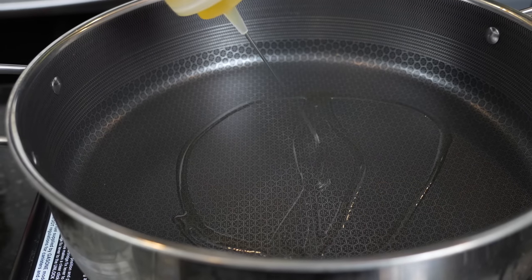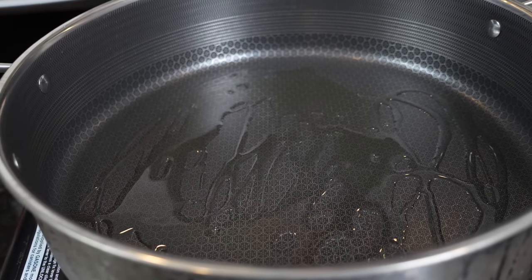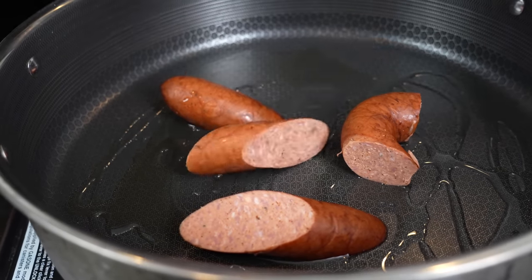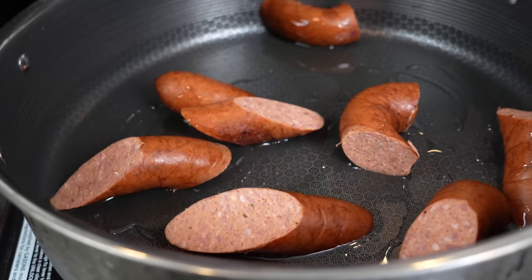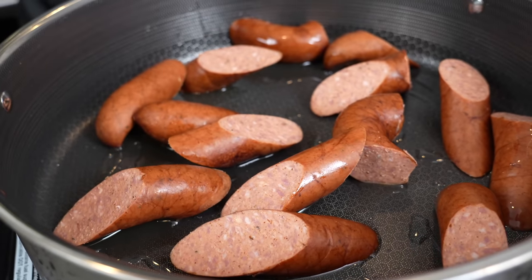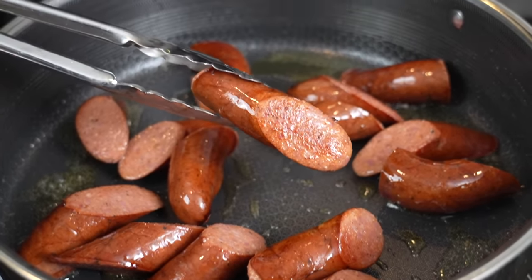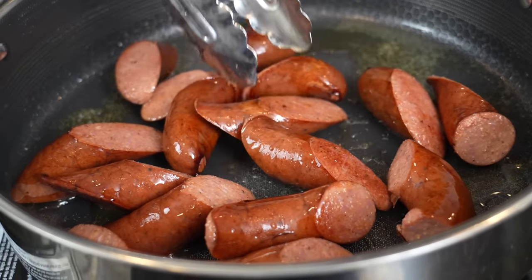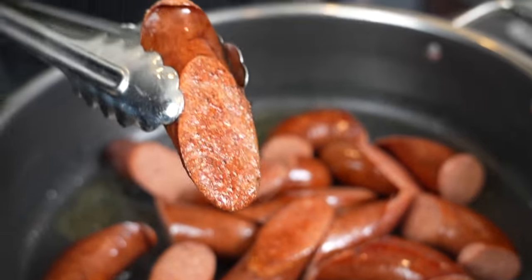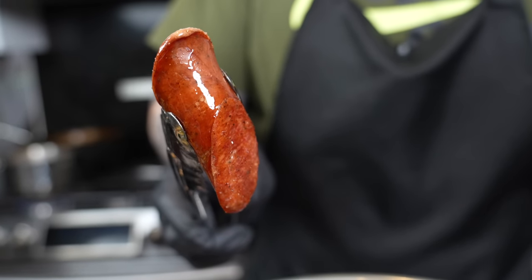In a large skillet over medium-high heat, we're going to add some avocado oil or whatever cooking oil you like and sear this andouille sausage to develop some color, flavor, and texture — it's going to add flavor to our sauce. We're starting it in a cold skillet so it has time to get a nice even browning and release the flavor into the skillet and render some of that fat. You don't want to fry it up; just start the cooking process and get some of that flavor in the pot. Once we have a nice even color, we're going to go ahead and remove the sausage.